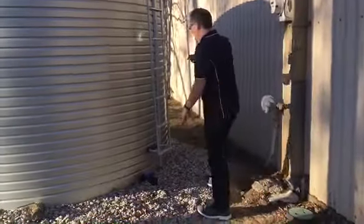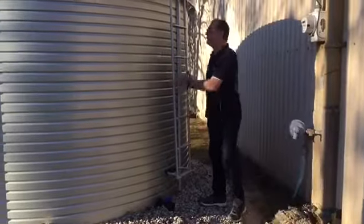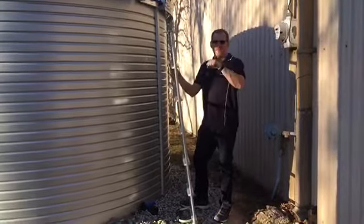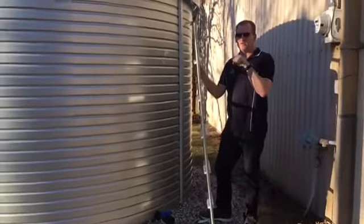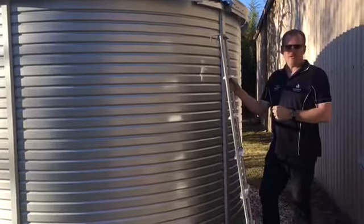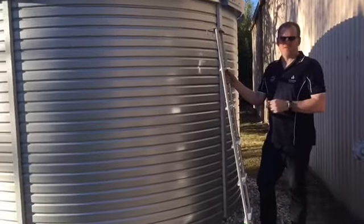You'll also notice that these tanks come standard with a removable ladder, and there is an access hatch on top that has a sliding mechanism allowing it to slide back and forth, and a lock for a padlock so that unwanted access can be prevented.